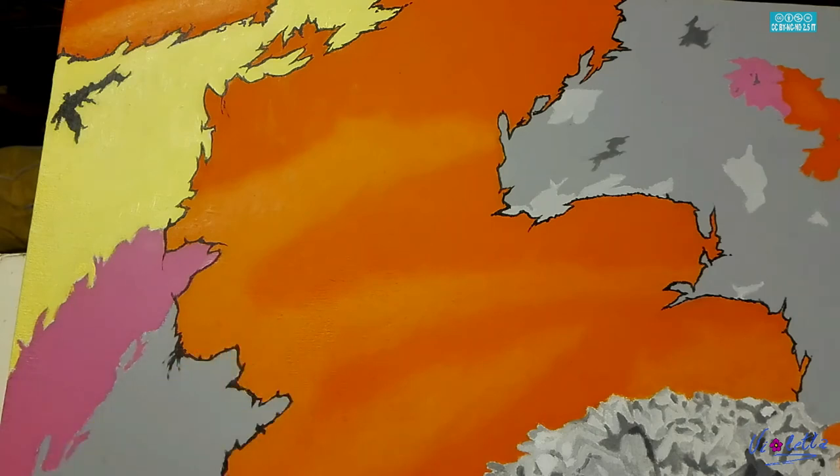Quindi, in linea di massima, questa è stata l'interpretazione di questo dipinto. Se vi è piaciuto il filmato, lasciate un like nella parte sottostante del video. Se volete rimanere informati sulle mie successive pubblicazioni, potete registrarvi al mio canale YouTube, alla mia pagina Facebook, al mio profilo Facebook o al mio profilo Instagram.